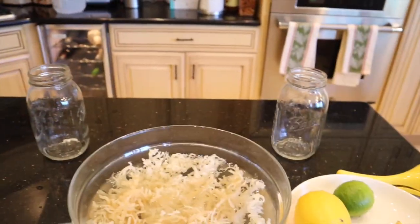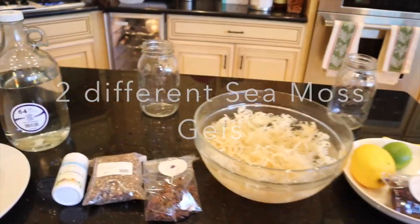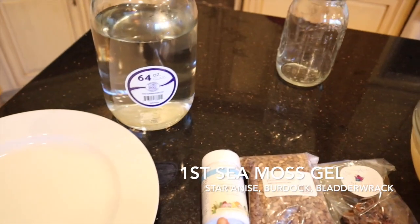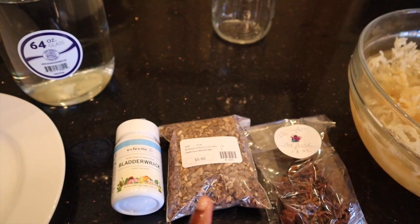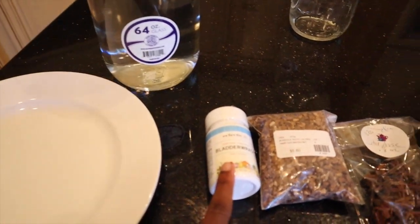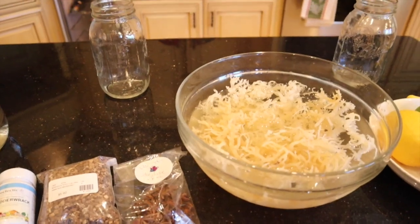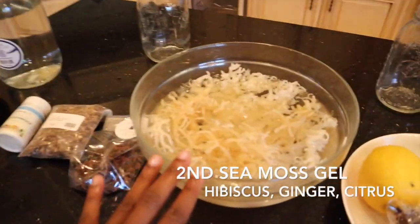I have two mason jars because I'm making two different infused sea moss gels. The first gel is going to be infused with star anise, burdock root, and bladderwrack. I couldn't find bladderwrack in loose form, so I'm using capsules — I'll brew the star anise and burdock together, and once the liquid cools I'll open the bladderwrack capsules and add that. I'll use that liquid to blend half of my sea moss.